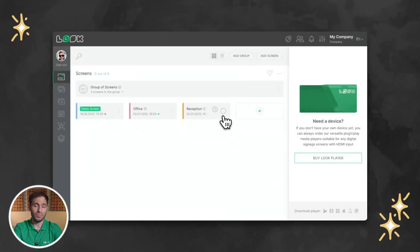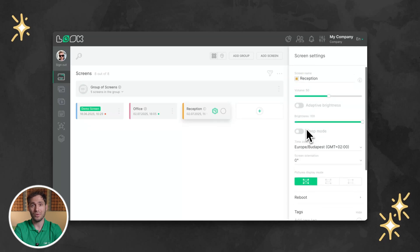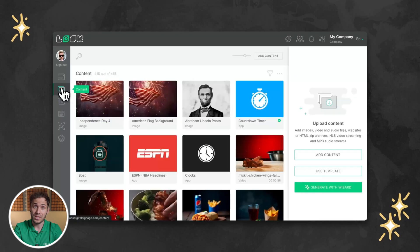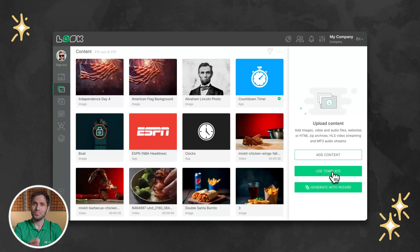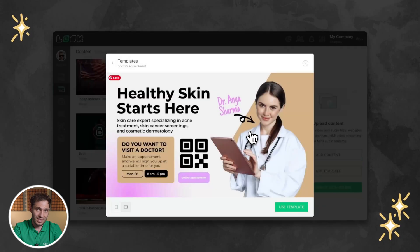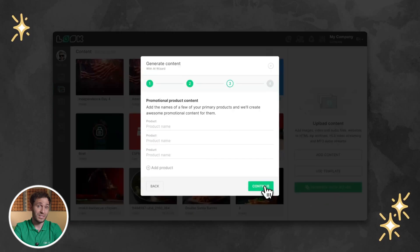So what features should you be looking for in good digital signage software? With Look DS, for example, you're getting a powerful cloud-based CMS where you can upload and schedule content at any time from anywhere in the world. Need instant and free creatives? Enter AI wizards and templates — pre-designed layouts across various industries and an AI assistant that helps you auto-generate published content in seconds.